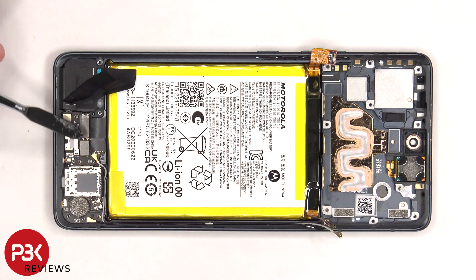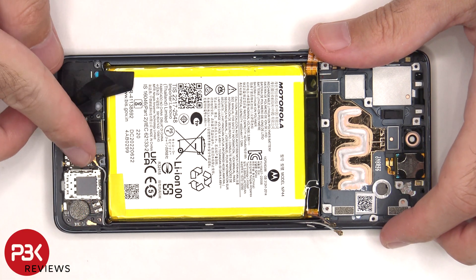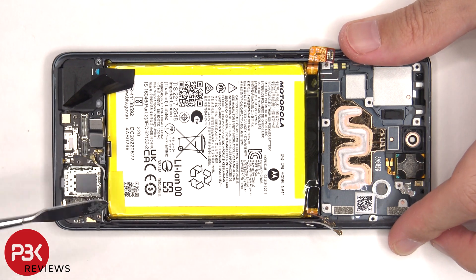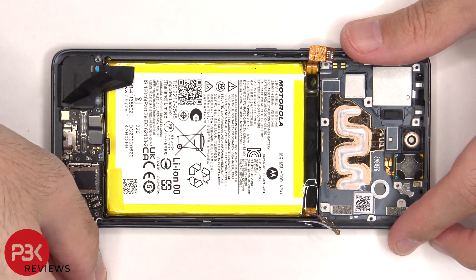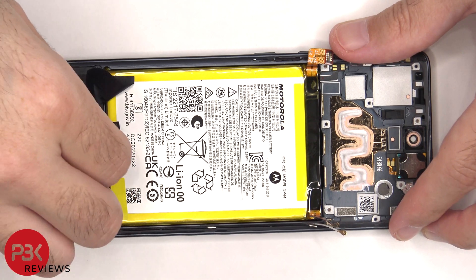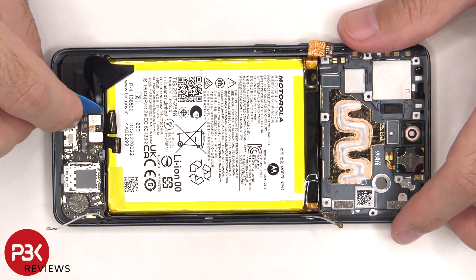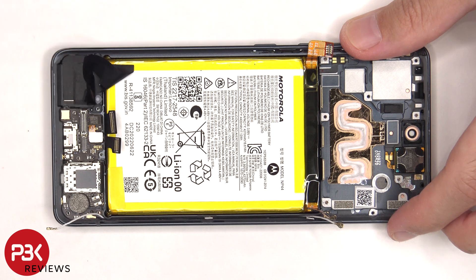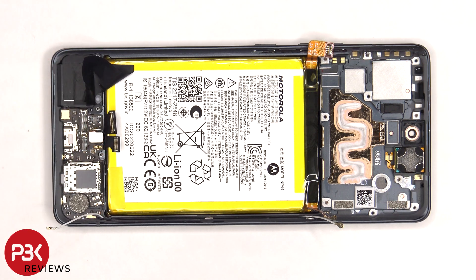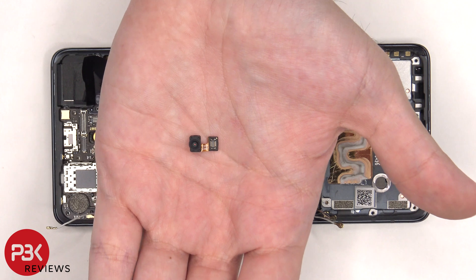These two flex cables as well as this coaxial cable need to be disconnected from the subboard. This protective tape also needs to be peeled off. Now the fingerprint reader cable can be disconnected from the subboard. The fingerprint reader is held in place with some adhesive, so all I have to do is gently pry it off. Here's a better look at the fingerprint reader.